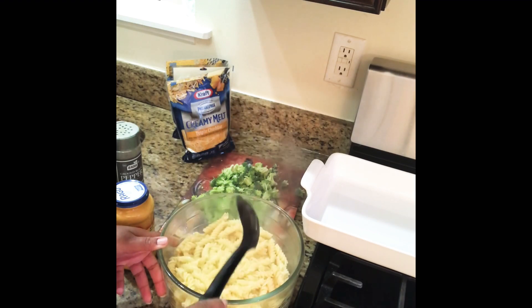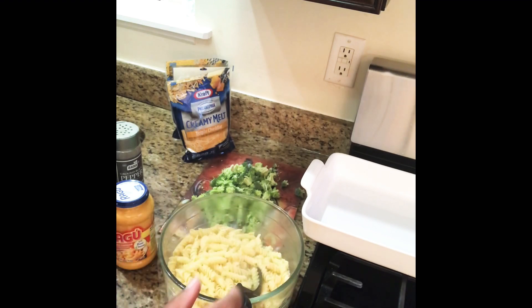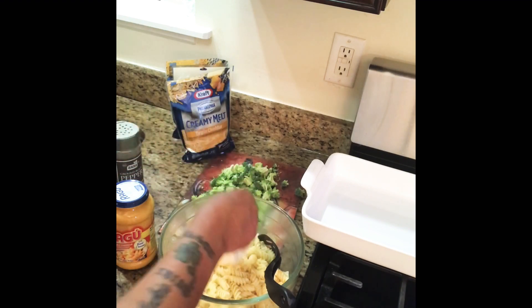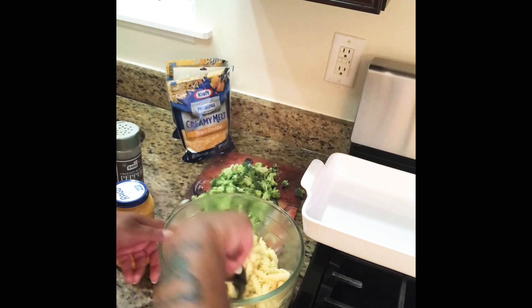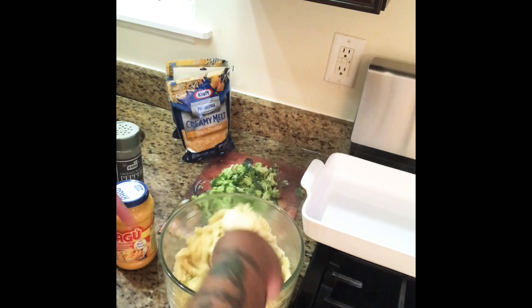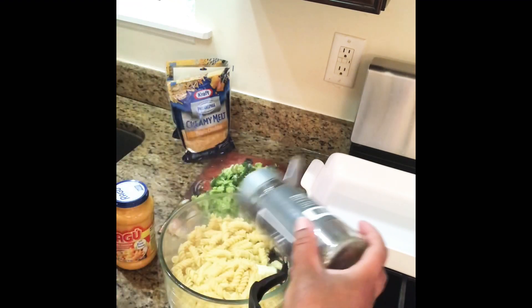Hey guys, I'm back — the noodles are done. As you can see in the camera, it's steamed. What I'm going to add to this is half a stick — or half a cup — of margarine. Just mix that a little bit, let that get all melted down and incorporate it.